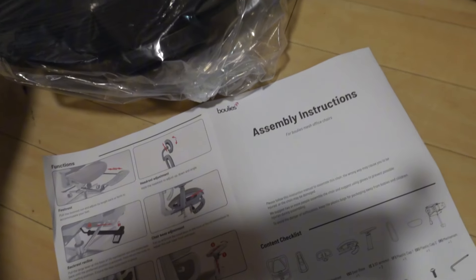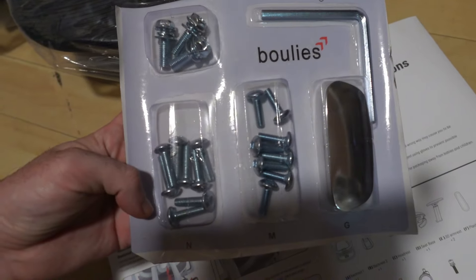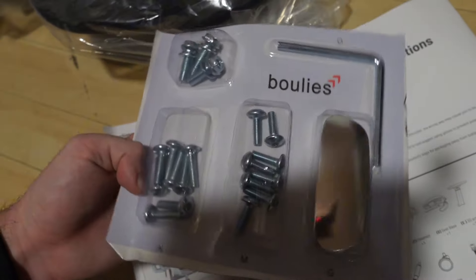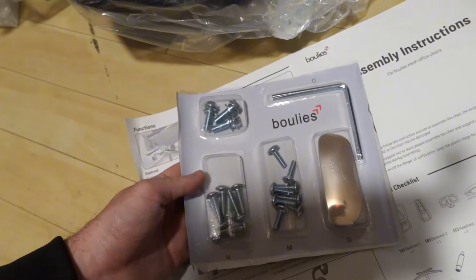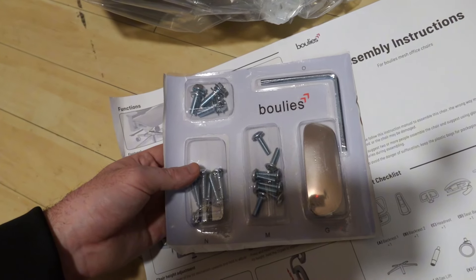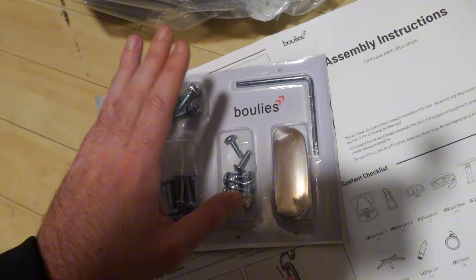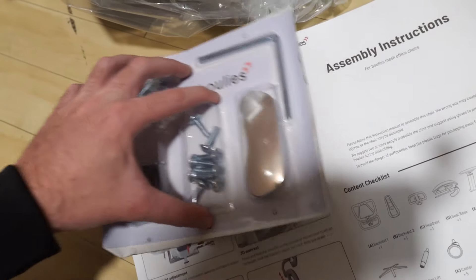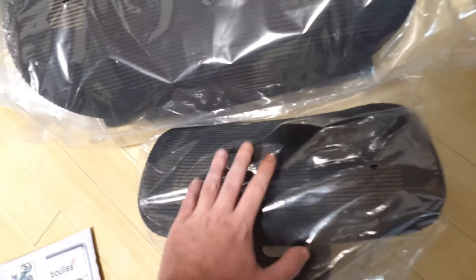You have all the screws that you need right here, and they also included an allen key, which is nice. All you have to do is take them out and follow the instructions — you don't need any other tools. We also have the headrest right here.